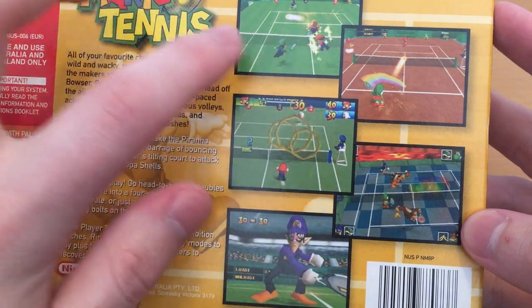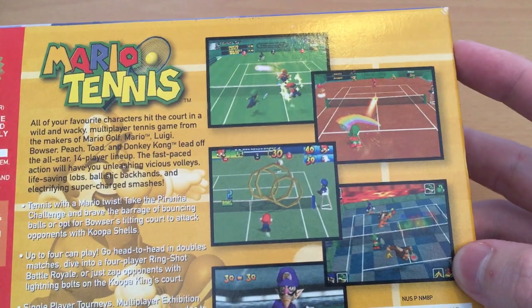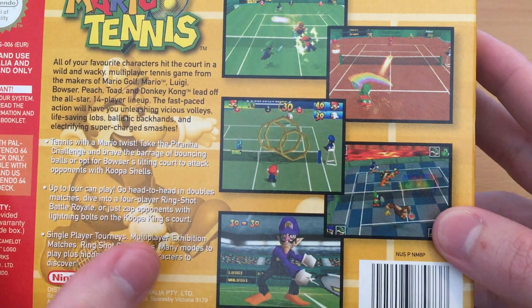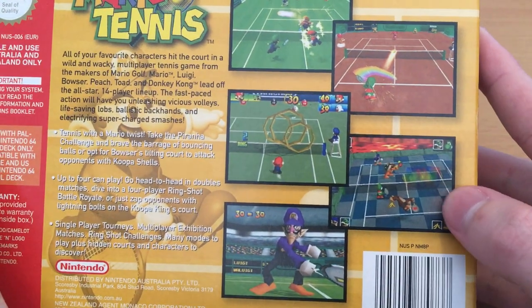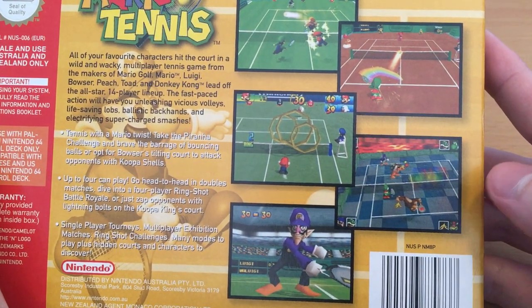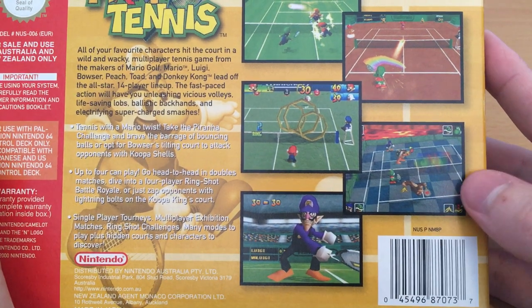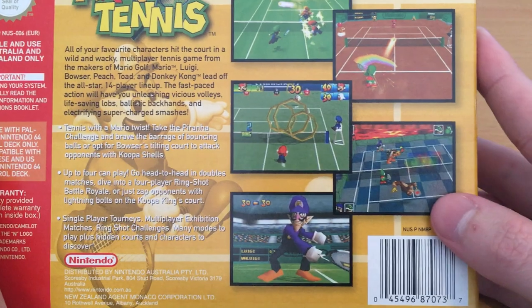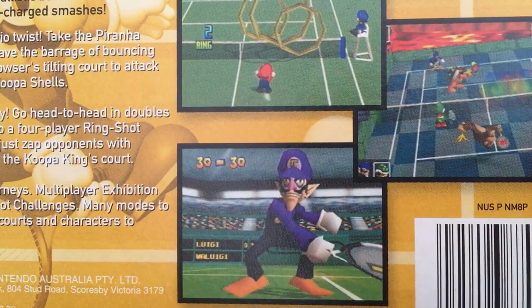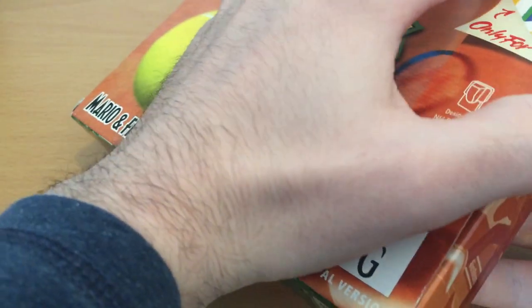You've got your traditional Mario Tennis gameplay with traditional courts, singles and doubles, and then you've also got things like the ring challenges, the Piranha Plant challenges, and Bowser's Castle — which is basically kind of like Mario Kart Tennis. It's a lot of fun as a mode and I wish they'd bring that back. I feel like that exact mode with the question mark blocks you can hit isn't really in the game anymore. And of course Waluigi in his N64 glory — look at that ugly son of a gun.